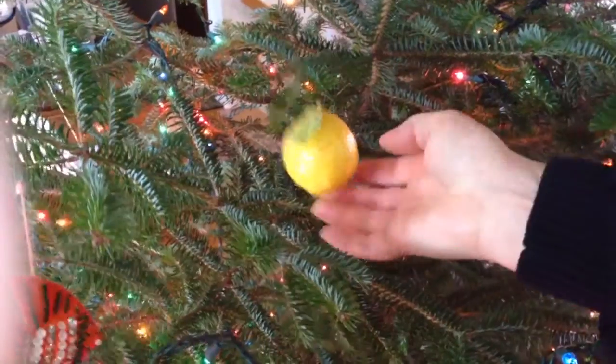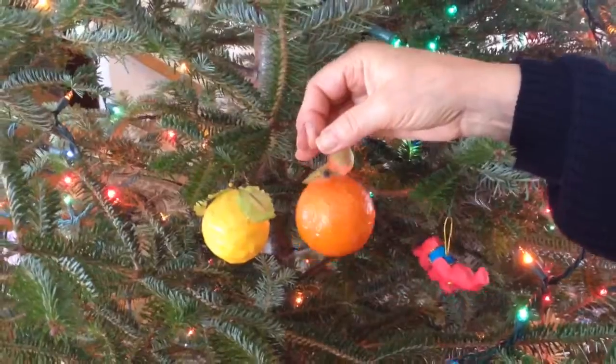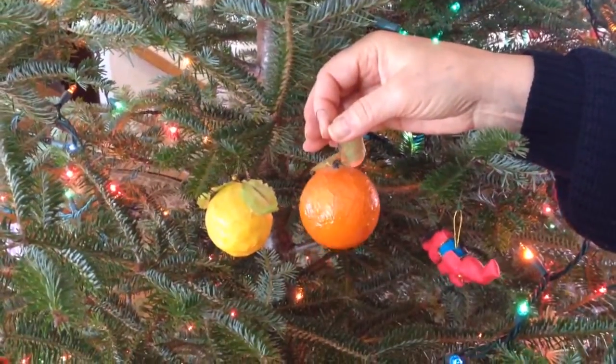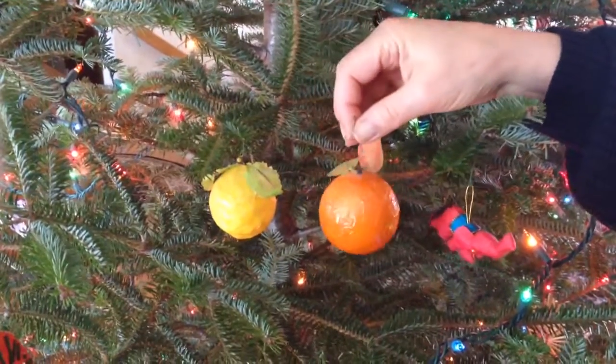This is a lemon that I made in probably 1967. It's styrofoam and tissue paper and lacquer — layers of colored tissue paper with lacquer on it.